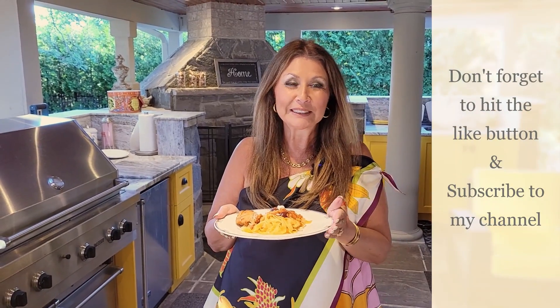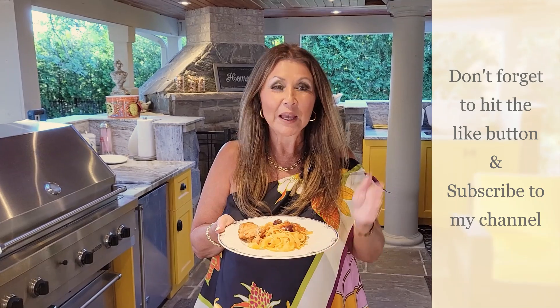Don't forget to hit your like button and if you haven't already done so, subscribe to my channel. Ciao, I'll see you next time. Bye!